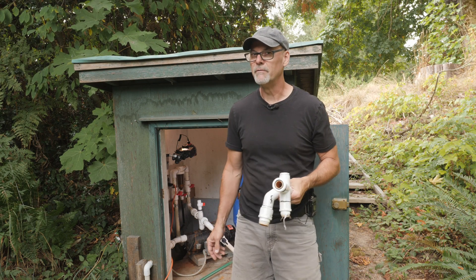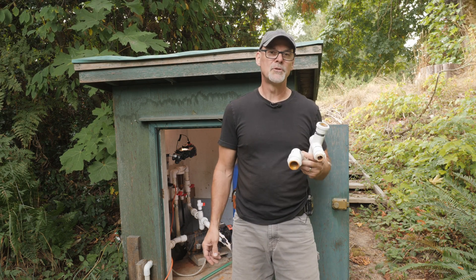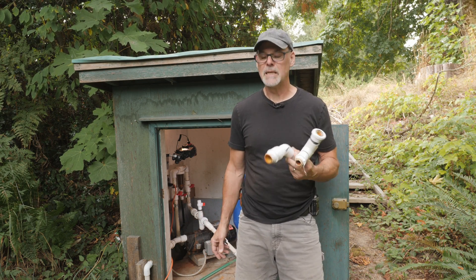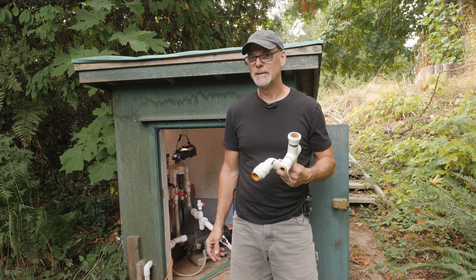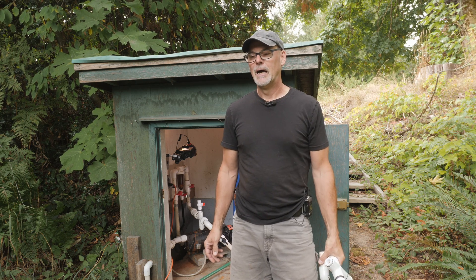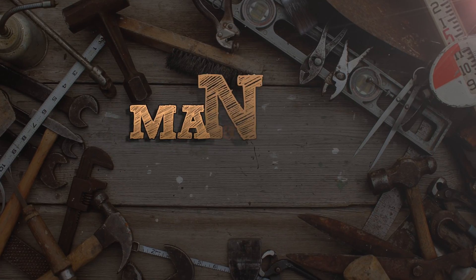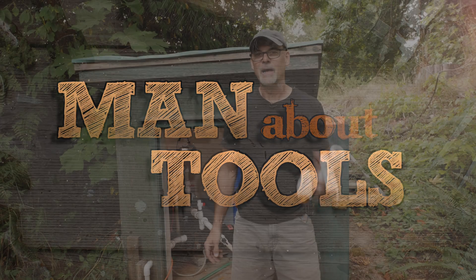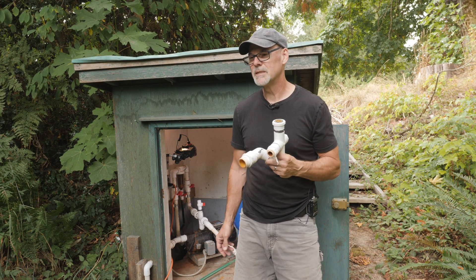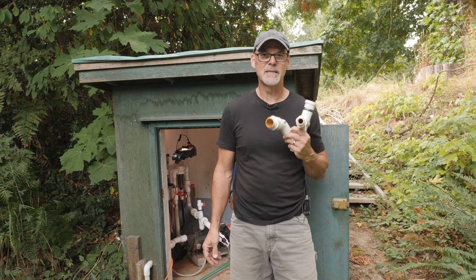Well, I didn't want to have to shoot this follow-up video, but my well ran dry, my pump overheated, and melted my fittings. Again. Hi everybody, this is Kent from Man About Tools, and this is a follow-up video.